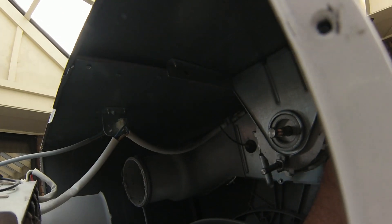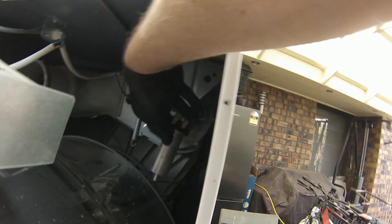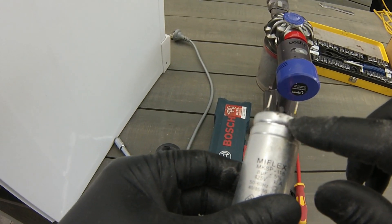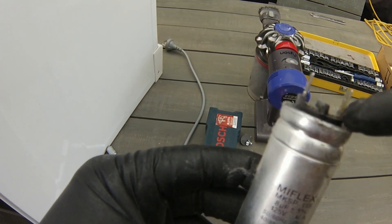Ninety percent of my repairs are a faulty start capacitor. As a reminder, these start capacitors can hold a charge, so be very careful removing the two positive and negative terminals. I like to use a pair of long nose pliers. I can already see that this start capacitor has failed — it's leaking the dielectric material that's inside the capacitor.